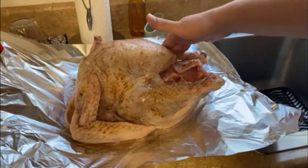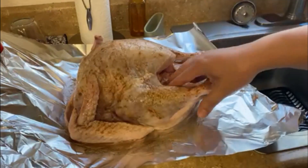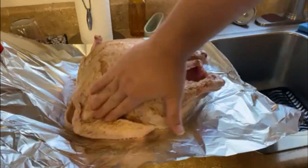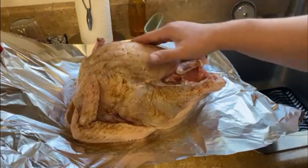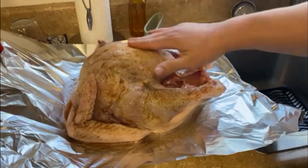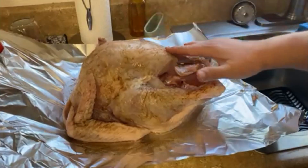Get it in all the nooks and crannies, right into the crevices. We'll flip it over in a second and get the other side. People ask: Dave, should I slap my turkey around? Not really — it doesn't impact the taste. If it makes you feel good, I guess so, just don't do it in front of anybody else.